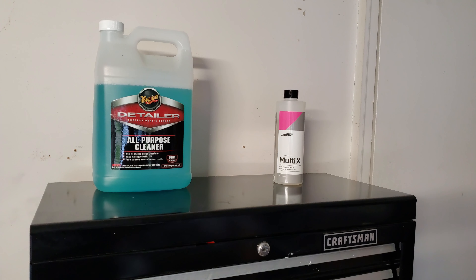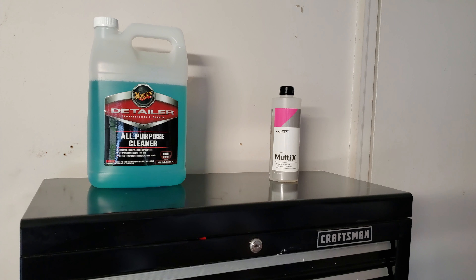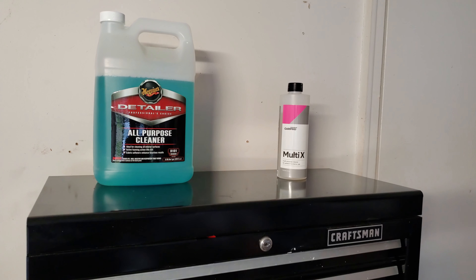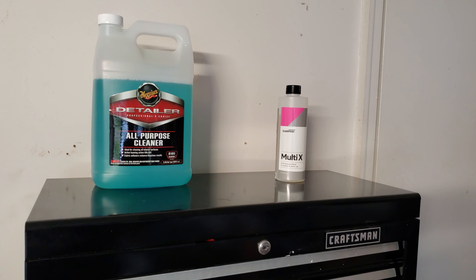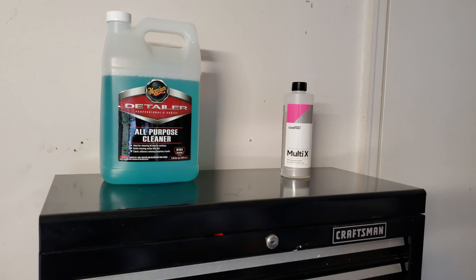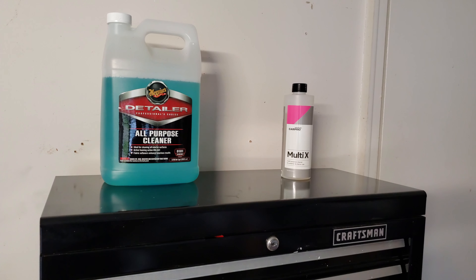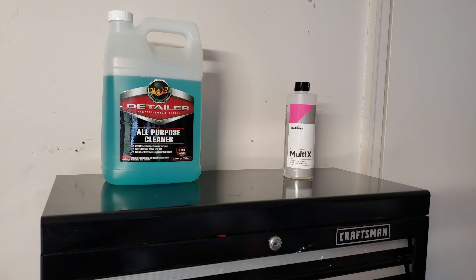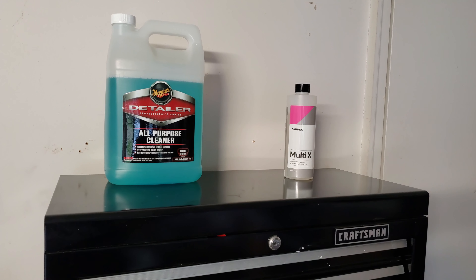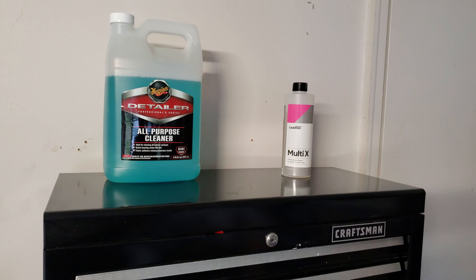First up are my all-purpose and interior cleaners. The one I usually roll with most is the Meguiar's Detailer Professional Choice — a pretty good all-purpose cleaner you can buy in bulk, it dilutes down, and they give you a spray bottle. The other is the CarPro Multi-X, which I use on higher-end interiors or leathers. I try not to dilute anything stronger than one-to-ten on the interior, maybe one-to-fifteen for Multi-X.